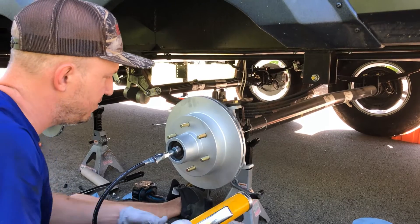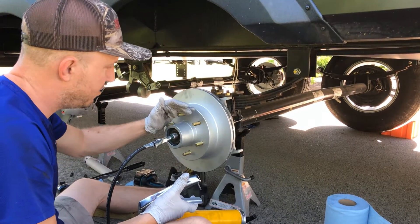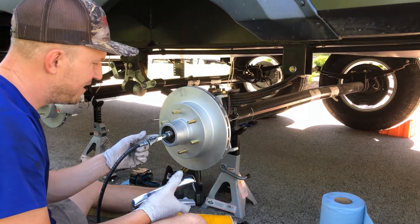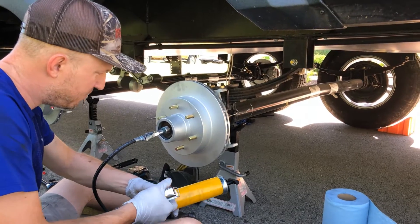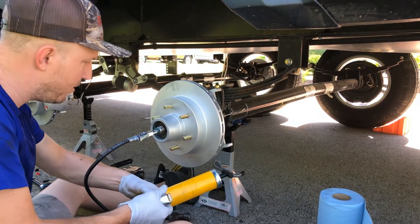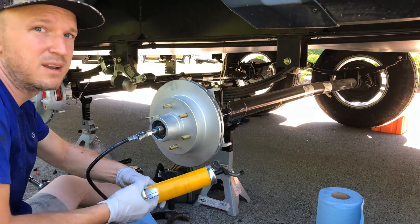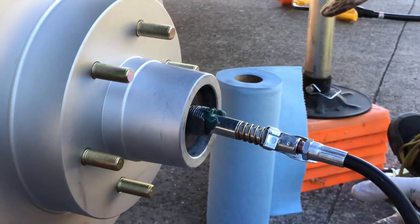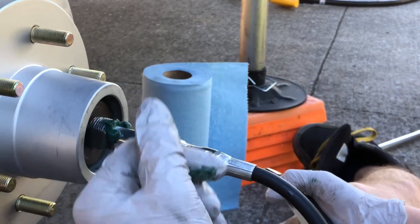I've put the outer bearing on, made sure it's well seated, and now I'm going to fill the entire cavity with grease using the easy lube. This is really the primary application for the easy lube fitting. So far I've used almost a half can of grease on each hub assembly packing the bearings and filling the void. If you think you're going to push a half can through here just to maintain your bearings, that's not the right approach — this should only be used as a top-off fill. It'll take a while of pumping to fill that entire cavity.